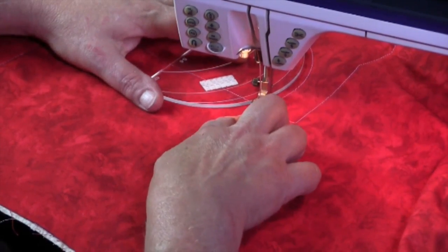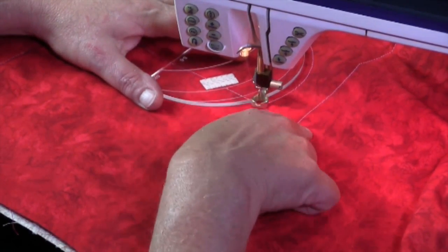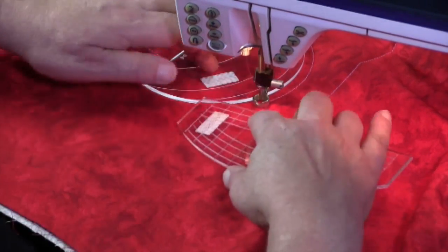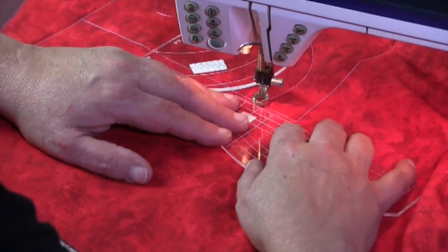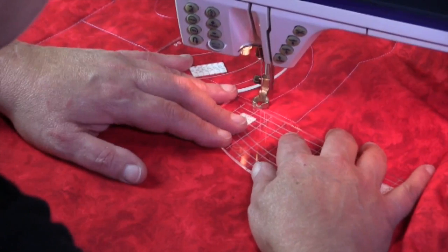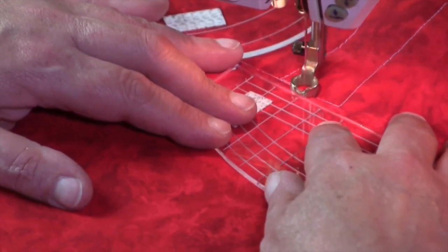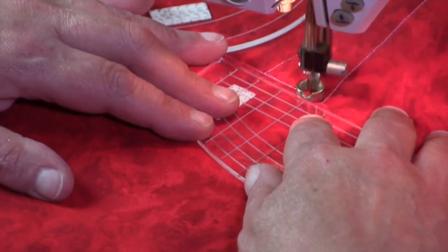I'm now going to stitch a back stitch across this part here. If you want, you can use your straight ruler so that it helps you to stay on line and keep that stitch where you want it, which is on the stitching line from before.